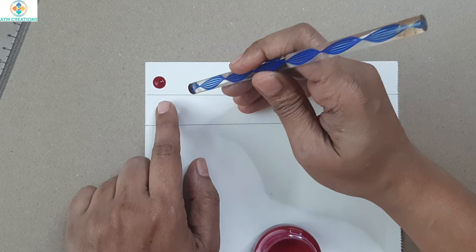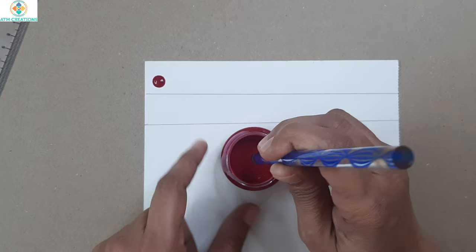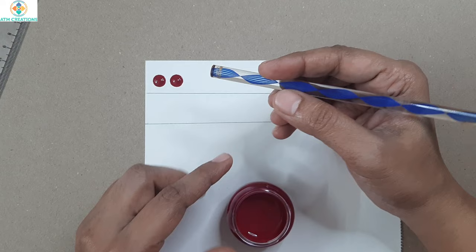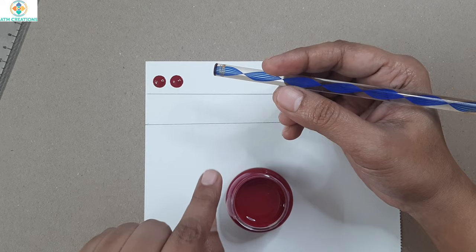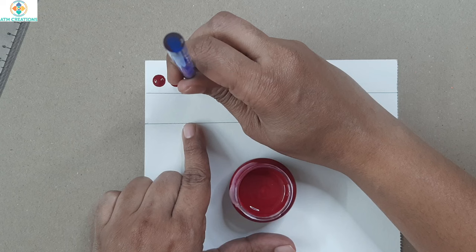Gently touch the surface — you don't press the tool hard on the surface, then the dot won't come out perfectly. The tip of the tool should be dipped in the paint and gently touch the surface. Some people call this 'kissing the surface.' I personally say it's like how you touch a newborn — you don't press so hard, you gently touch.